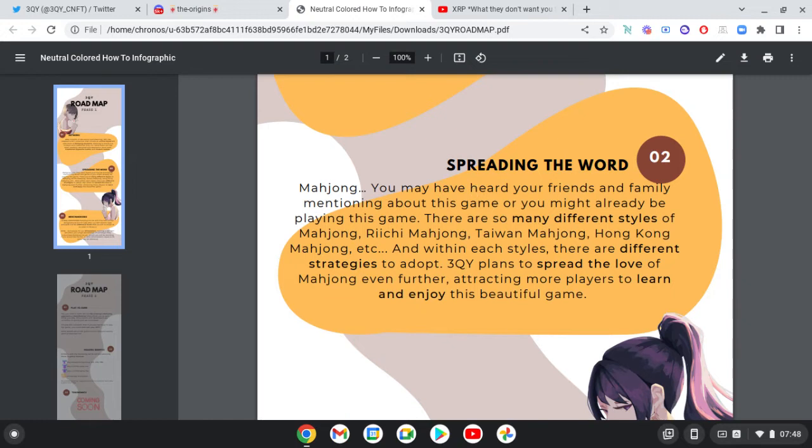There are so many different styles of Mahjong — Riichi Mahjong, Taiwan Mahjong, Hong Kong Mahjong, etc. Within each style there are different strategies to adopt. 3QY plans to spread the love of Mahjong even further, attracting more players to learn and enjoy this beautiful game.